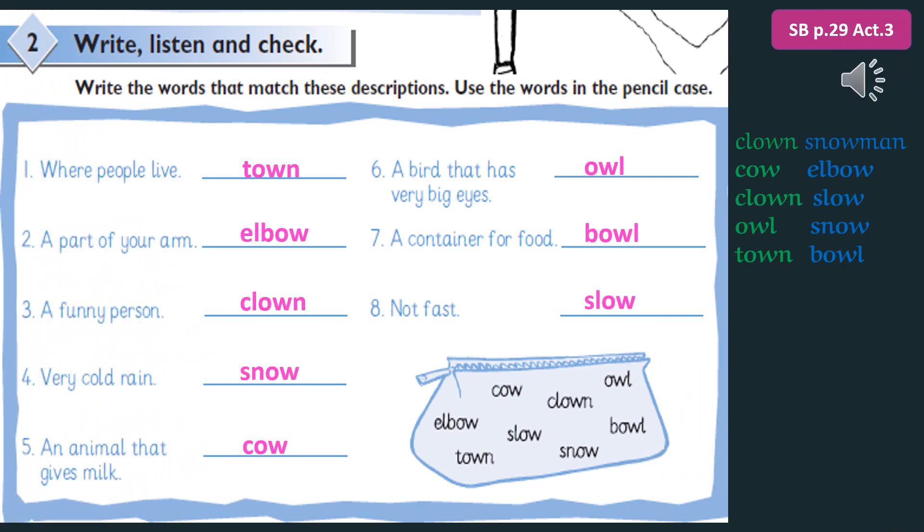Tape Script 3.5. 1. Town. 2. Elbow. 3. Clown. 4. Snow. 5. Cow. 6. Owl. 7. Bowl. 8. Slow.